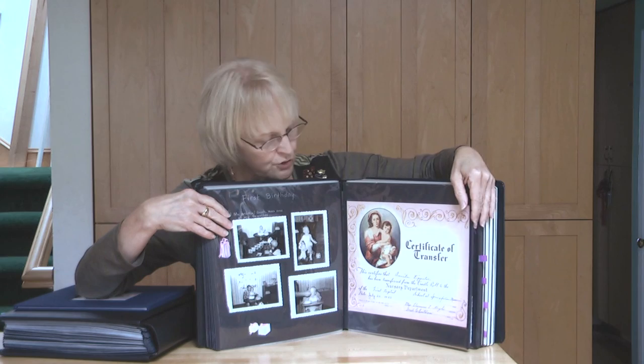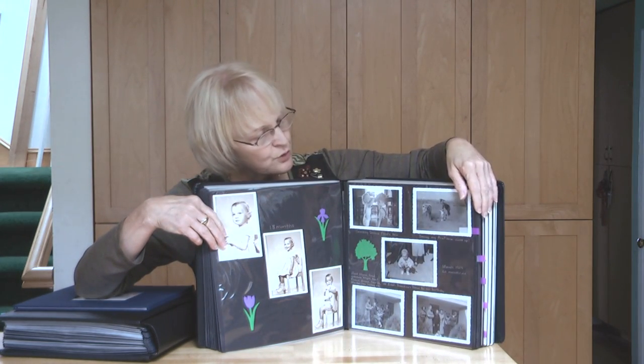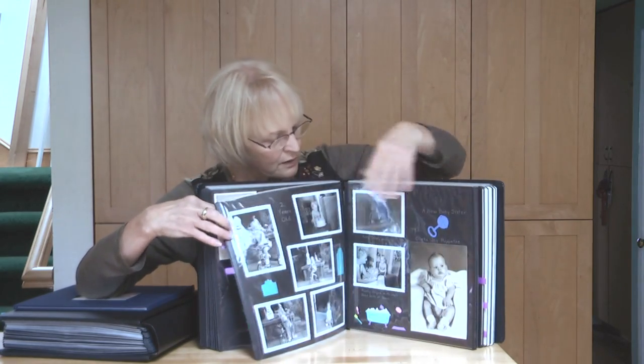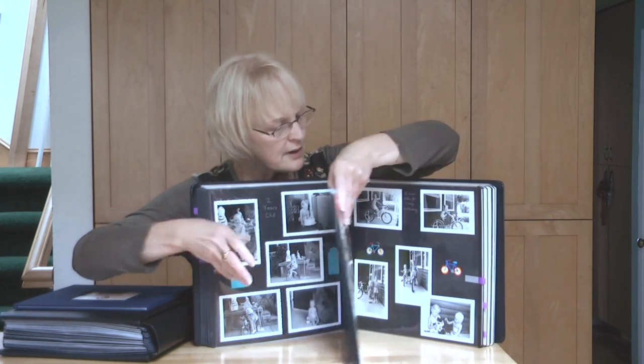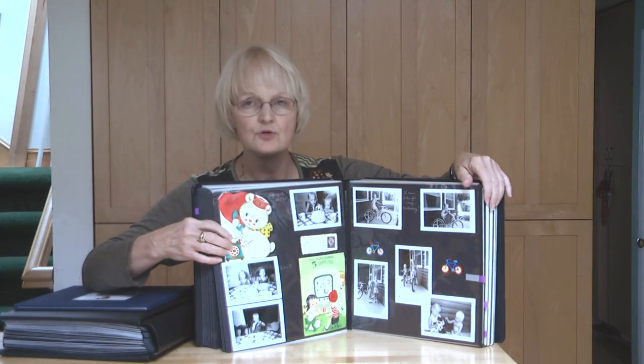I included certificates when I was transferred out of the nursery — just all sorts of fun things. You want to include pets in your heritage album. You can include your professional portraits, obviously. And then you just continue telling your very own story.